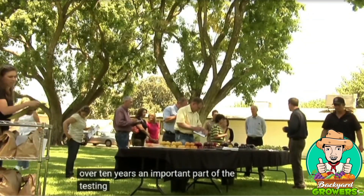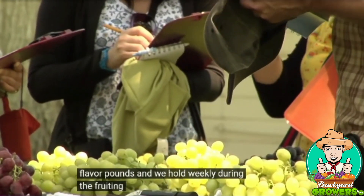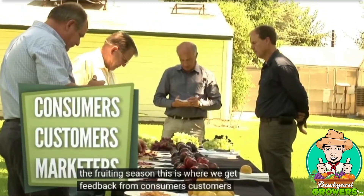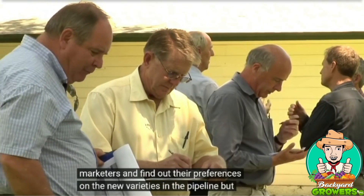An important part of the testing process is the fruit trial flavor panels, which we hold weekly during the fruiting season. This is where we get feedback from consumers, customers, and marketers, and find out their preferences on the new varieties in the pipeline.